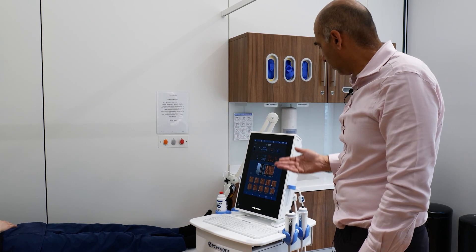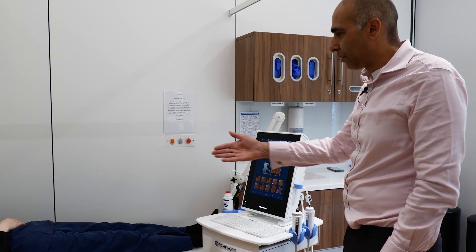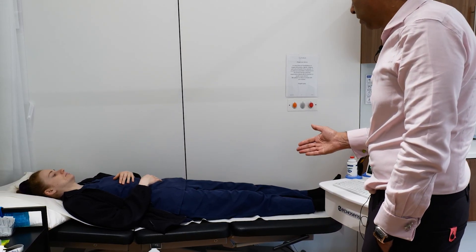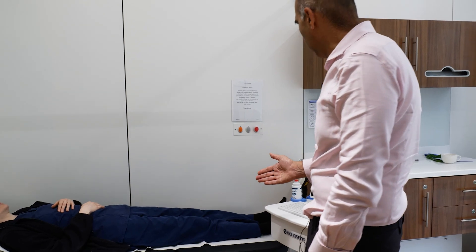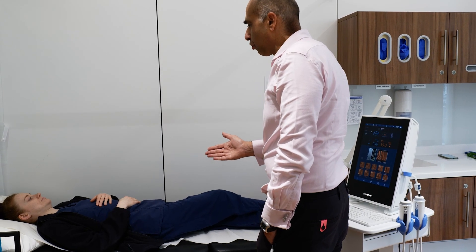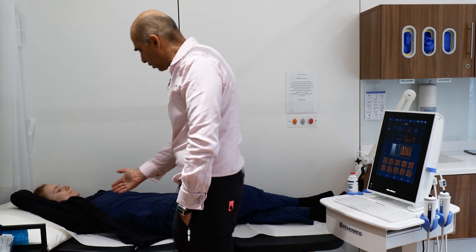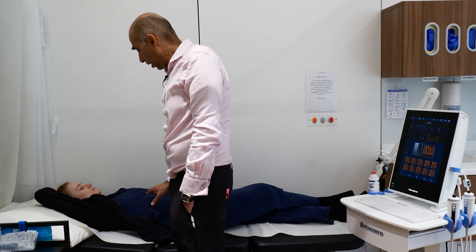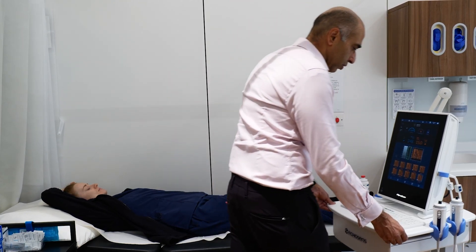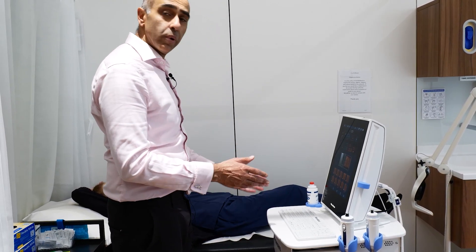This is the FibroScan machine — very straightforward. There's a screen, a keyboard, and two probes. The patient lies down, and we ask two simple things: first, cross your right leg over the left one; second, put your right forearm behind your head. This gives very good access to the ribs, as your liver is on the right side. We lift up the shirt, apply one of the probes to the skin, and take ten readings before we get an answer.